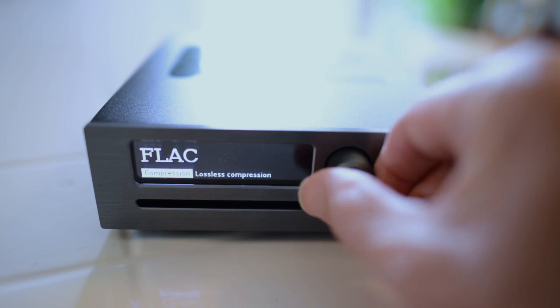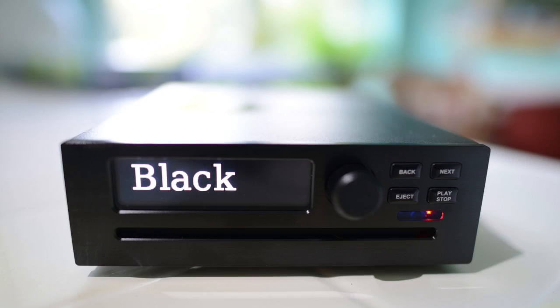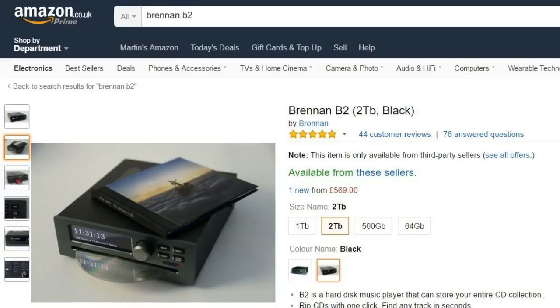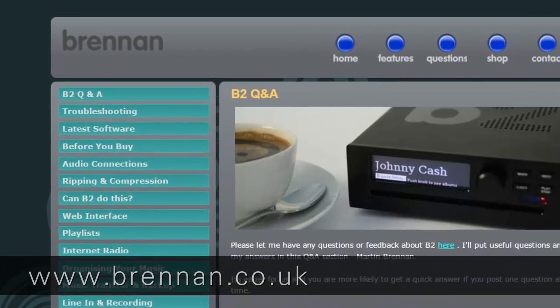B2 uses FLAC or MP3. It's available in four sizes and two colors. It's only available from Bren, but we have a shop on Amazon. There's a no-quibble guarantee, and hundreds of technical answers on the website.